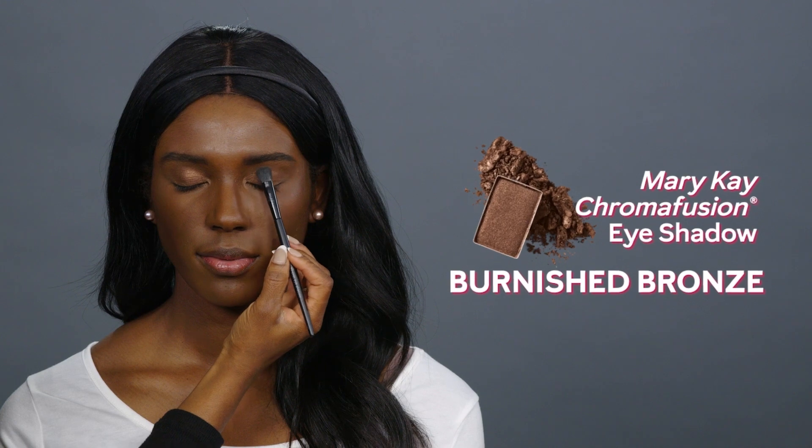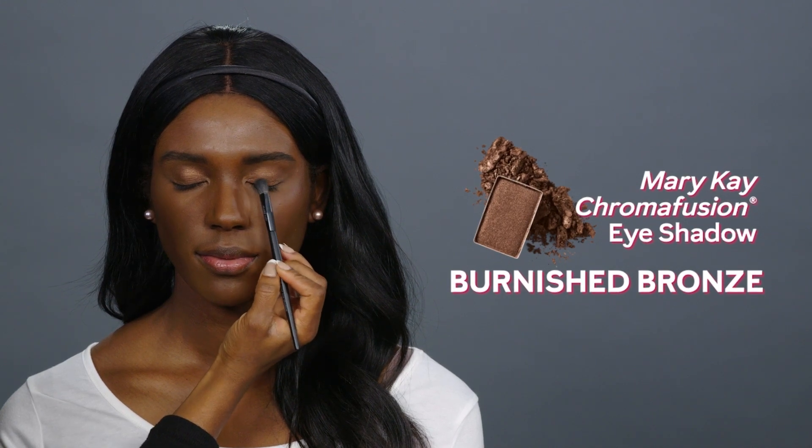Apply burnished bronze all over the lids using the All Over Eyeshadow brush.